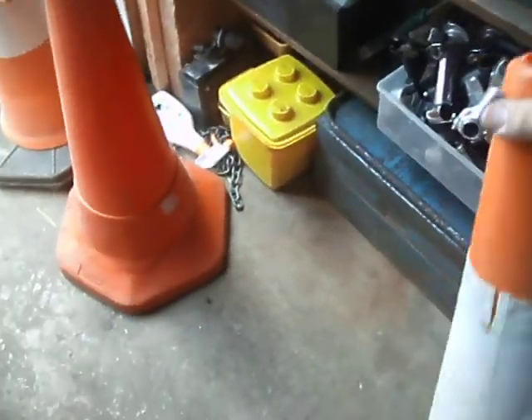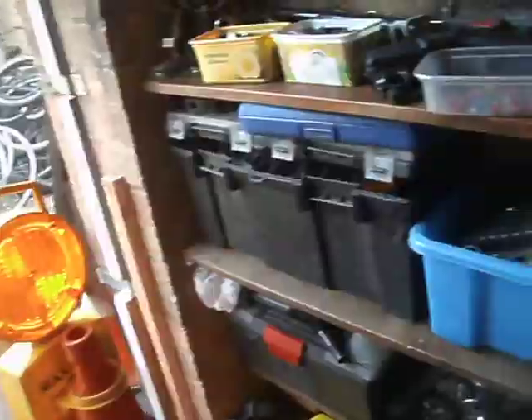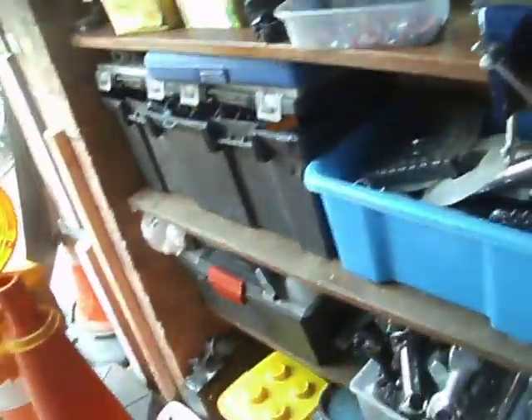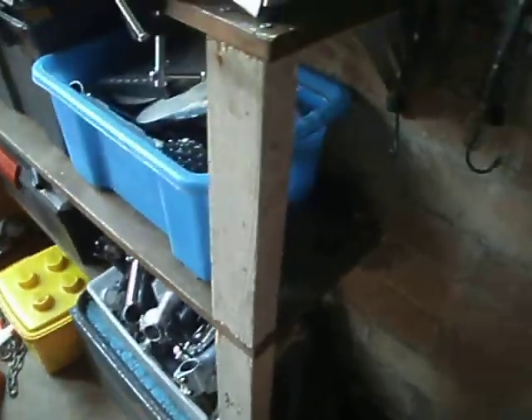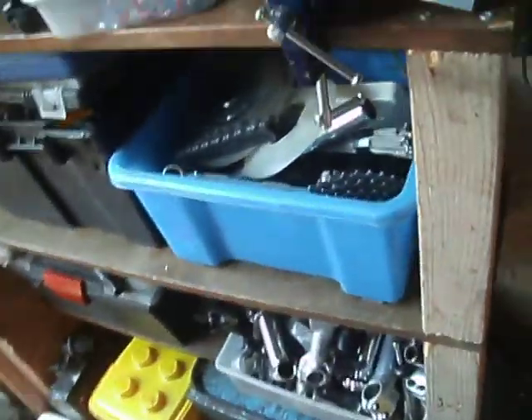I've got to stack them up as I go through so I've got some room. I'm not sure what this one is — it does have something written on it but I can't make it out. There's something written on there, something England. That one...